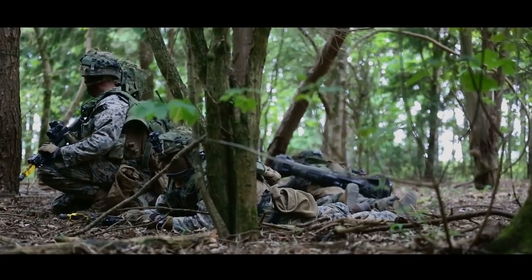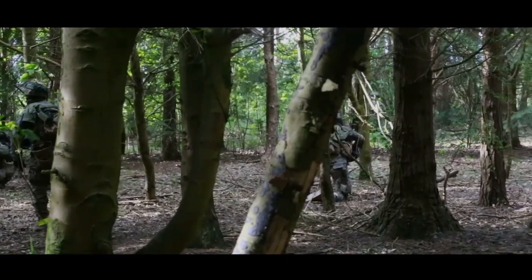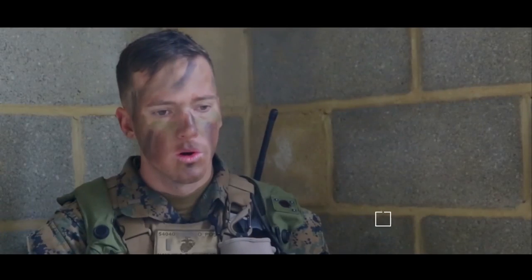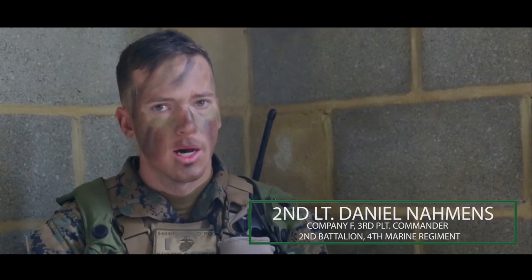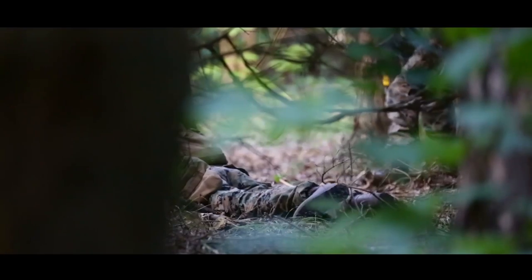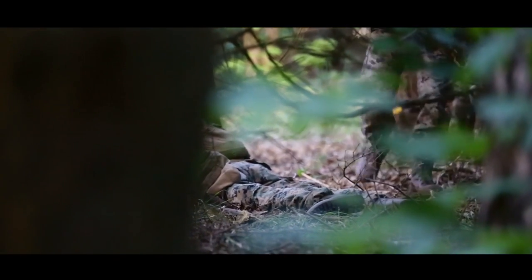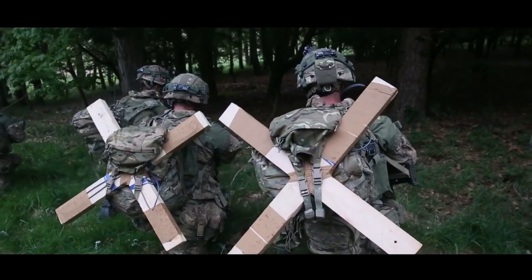40 Commando is basically the main force involved in Wessex Storm. However, there's a platoon of US Marines from Fox 2-4 and all their supporting assets — much like back in the States, there's a battalion and then different supporting agencies: an engineer platoon, close air support, a few sections of mortars, and artillery.